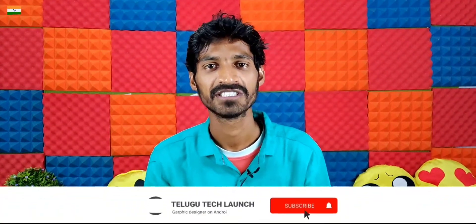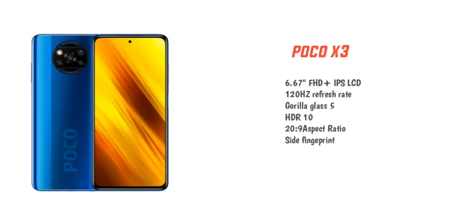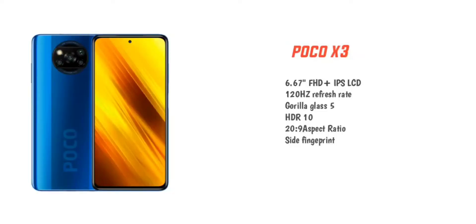For the display, the POCO X3 features a 6.67-inch Full HD+ IPS LCD display. Compared to the POCO X2, you can also use a similar display. The POCO X3 offers a 120Hz refresh rate instead of 60Hz, giving you much smoother performance. The aspect ratio is also maintained, and you get display protection with Corning Gorilla Glass 5 on both devices.